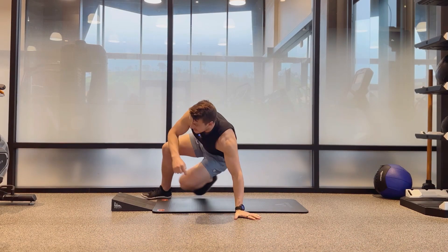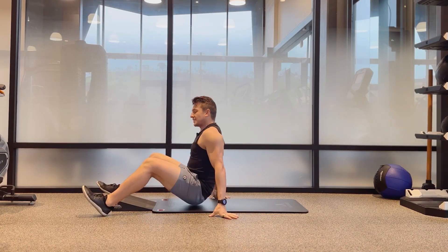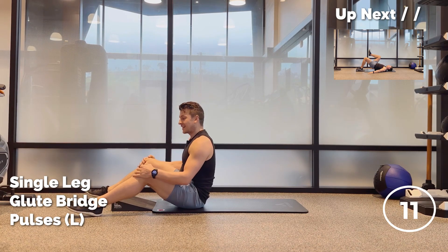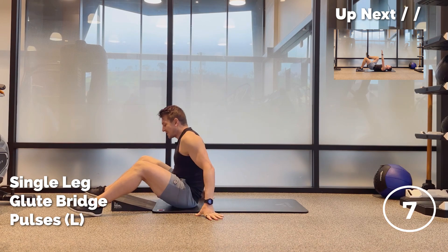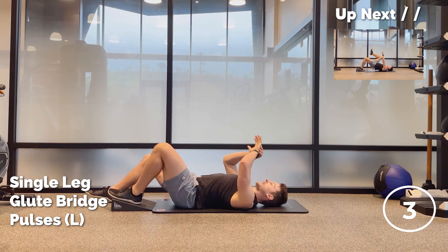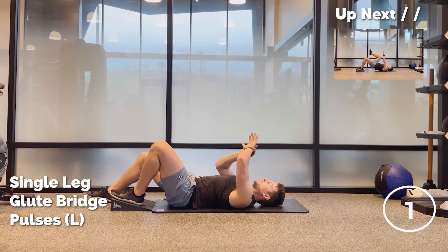Up first we have single leg glute bridges. You'll see the exercise in the top hand corner. There's only a 15 second break so pay attention. Take a deep breath and let's get this party started in three, two, left leg first and one. Here we go.